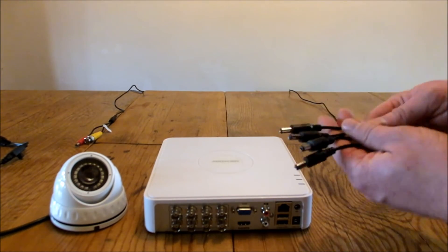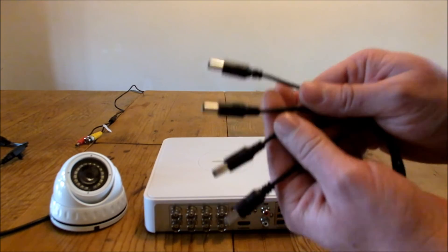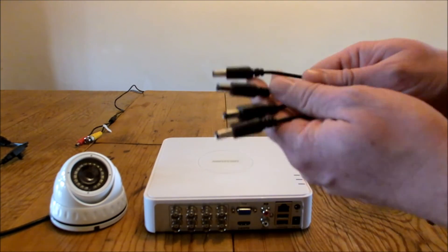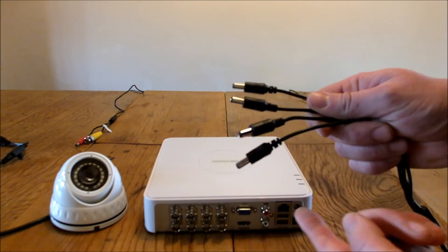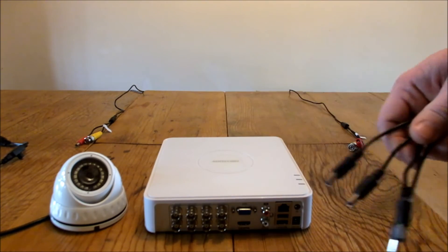We've also got a power supply here. This is a four-tail power supply — as the name suggests, it's got four tails, and this can power up to four cameras. So if we're wanting to add more cameras to the DVR, we could support up to four cameras with this power supply.